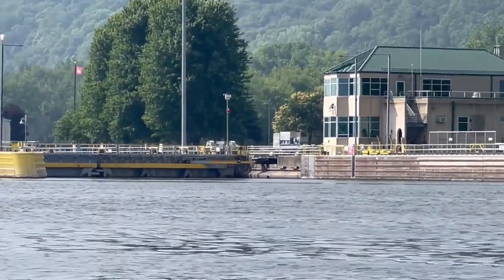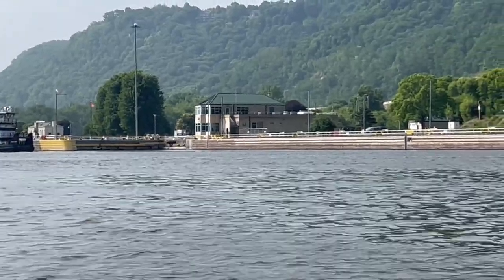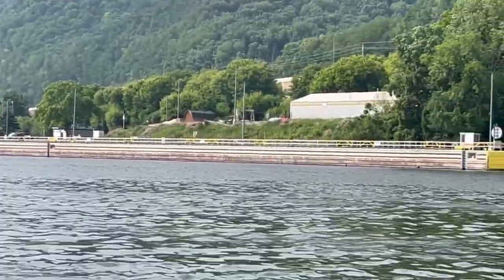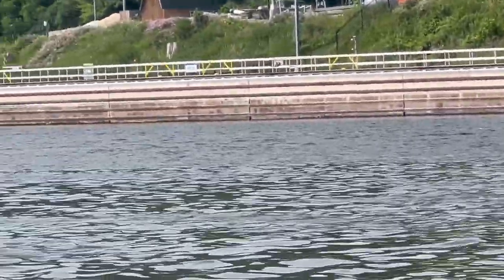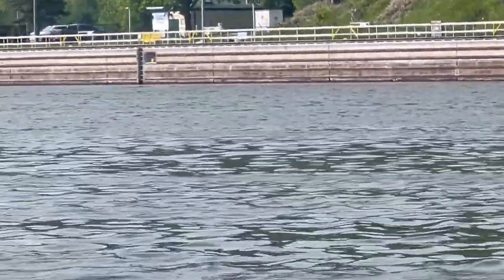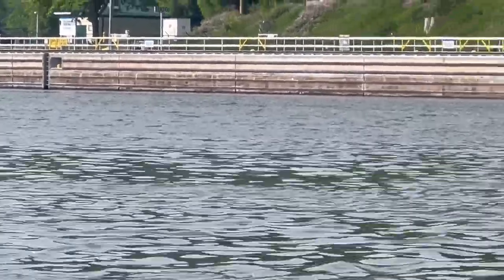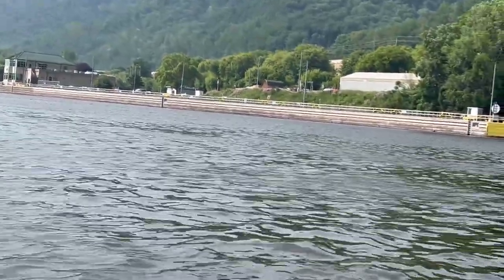That's where traffic can pass, whether it's barges or recreational crafts. In order to get those gates to open, along the wall you'll see little openings with ladders on them. One of those ladders will have a pull cord on it so that recreational boaters can sound a horn, letting the lock master know there is traffic that wants to pass through. You can also get a hold of them via telephone number — each one has a different phone number — or you can get a hold of them off the radio.